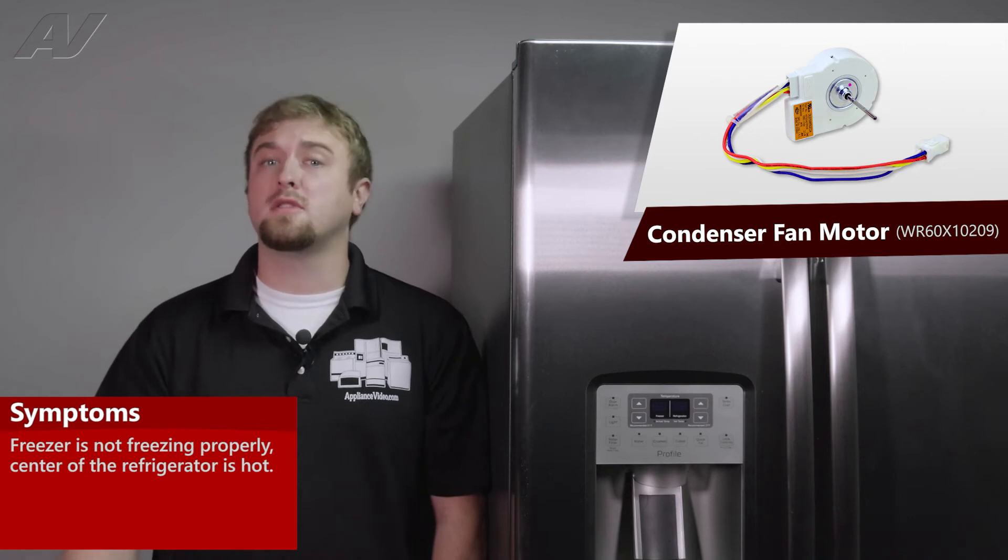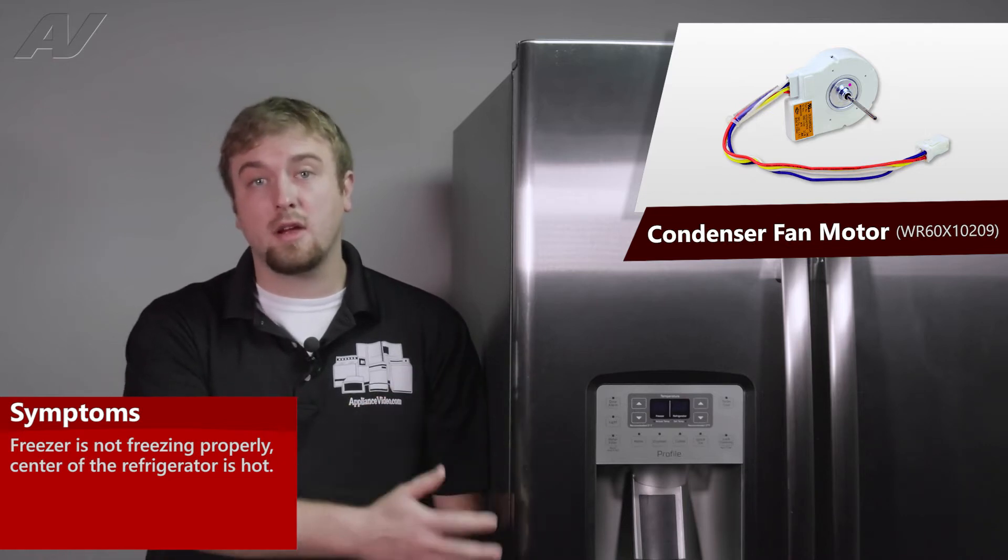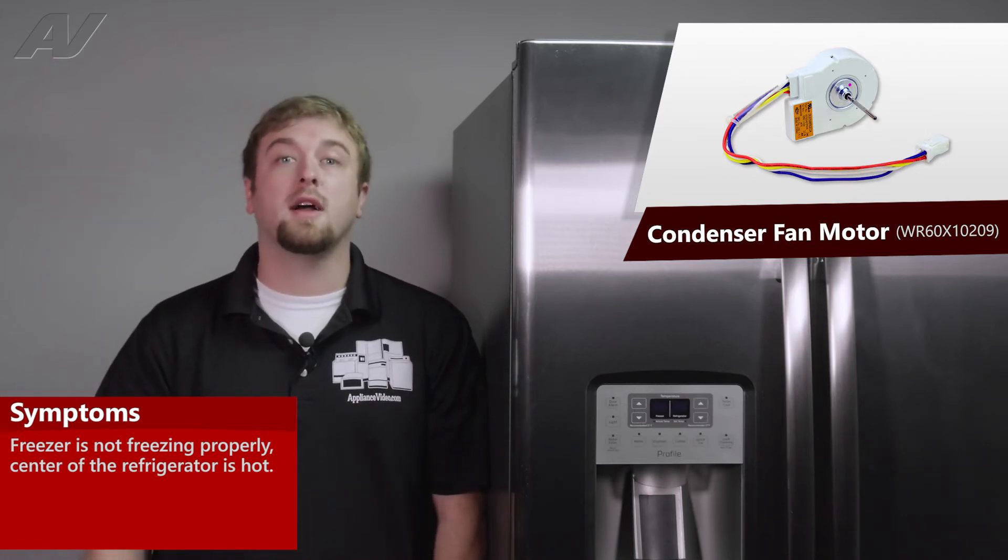The main reasons why you'd be replacing your condenser fan motor is if you're noticing that the freezer is having a hard time keeping up and not freezing correctly, or maybe you're noticing directly in the center of the refrigerator it's getting really hot.